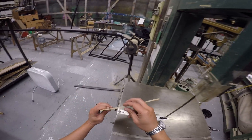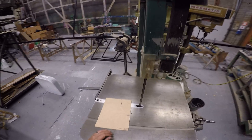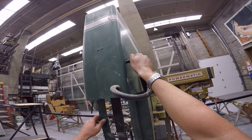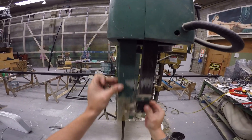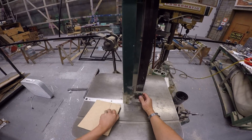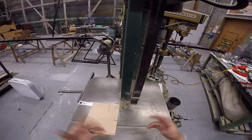Depending on the thickness of your material, that is going to determine how much blade you have exposed. If I was cutting this eighth-inch material having this much blade exposed, probably not a good idea. You can adjust how much blade is exposed by using this handle on the back — loosen that, and that allows this guard to raise and lower. The rule of thumb is, whatever the thickness of your material is, you want about an inch more blade exposed. No more than that.